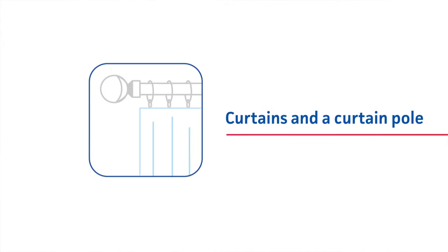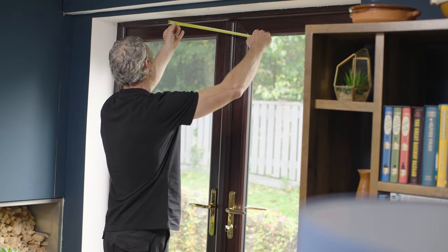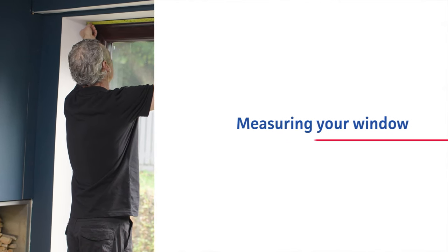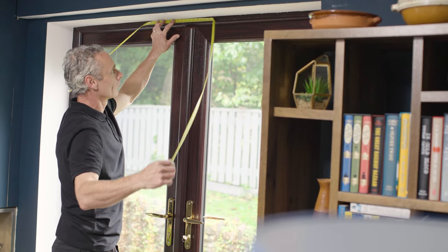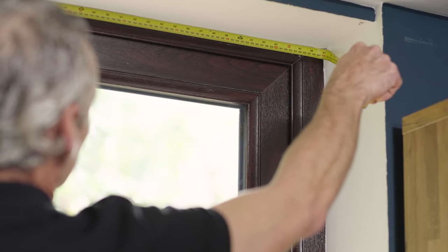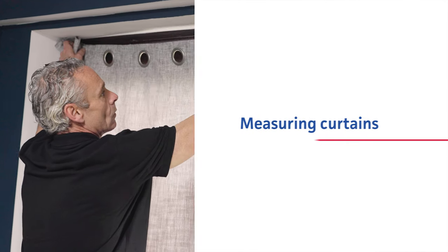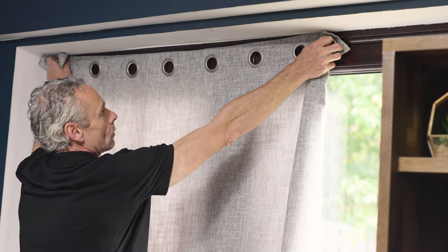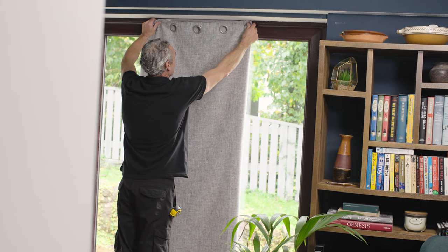Measuring your window: measure the height and width of your window. Note that most curtains won't just cover your window. We recommend buying curtains at least twice the width of the window to ensure full coverage when closed.